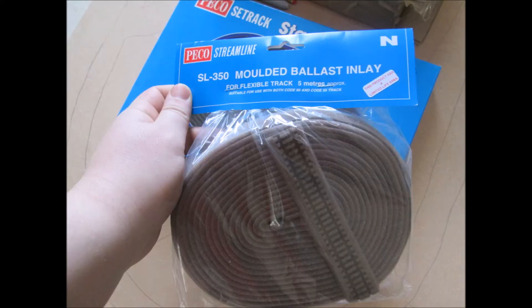Underneath the base, the track I'm going to be using is the Pico Streamline SL350 moulded with ballast underlay, which you have to replace over 10 years. That saves getting gravel out and putting it all round.